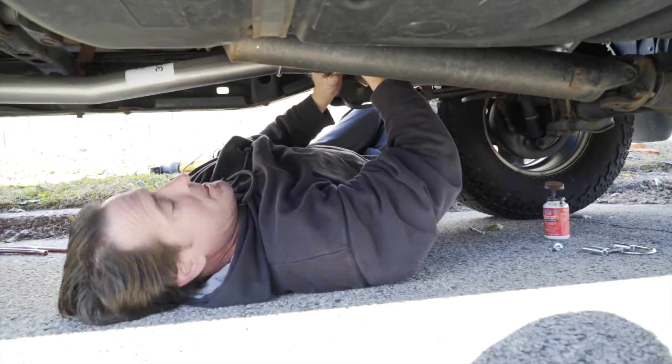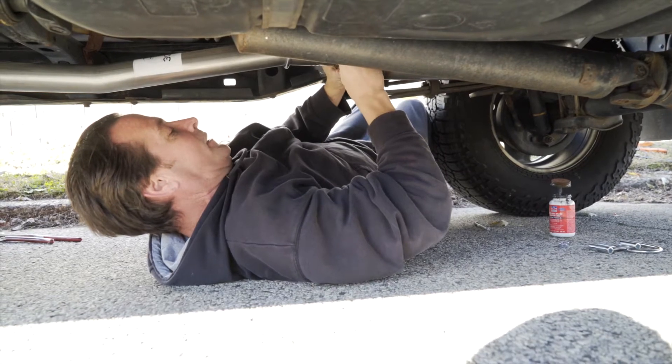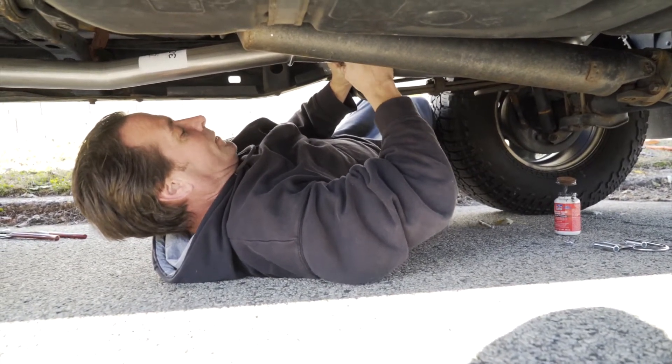I always put clamps on in one direction, then loosen them up and flip them 180 degrees and tighten them in the other direction. That way you get a better seal.